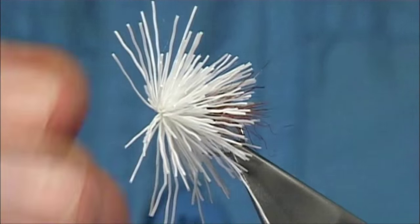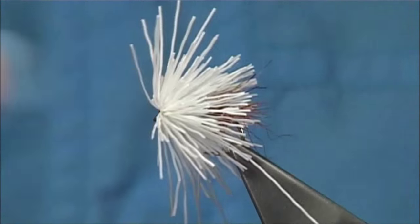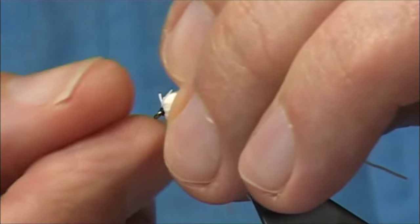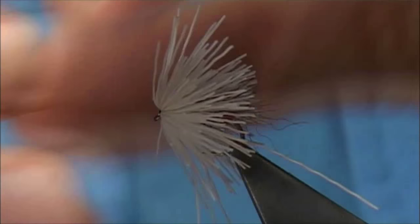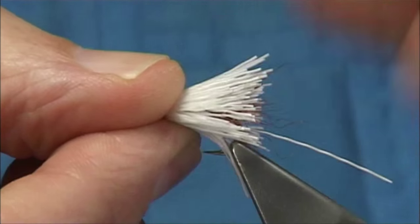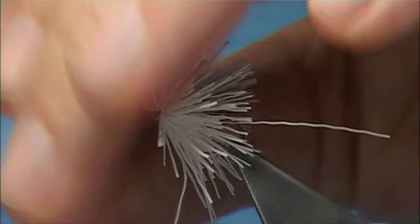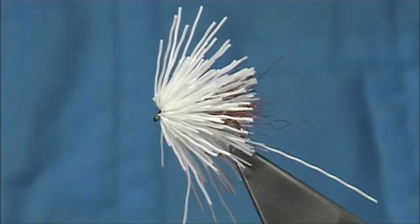Now the style Arthur likes — and I like it as well — is to have a nice swept-back look to the deer hair, not too much of a perfect ball shape which is okay for certain patterns. But for these wild trout you want a nice swept-back look. The way to do that is to start by sweeping the back itself. Use a curved pair of scissors — a nice small pair.